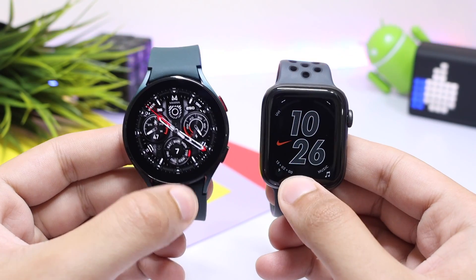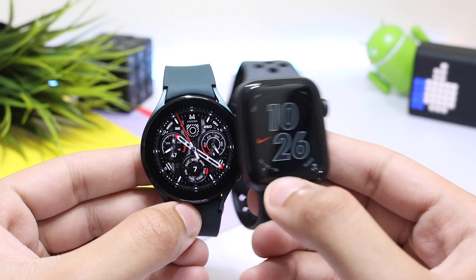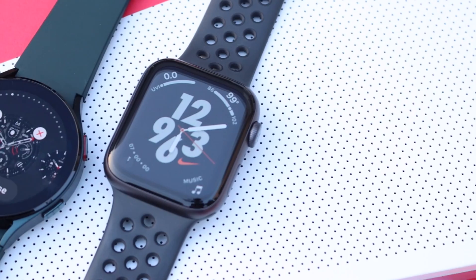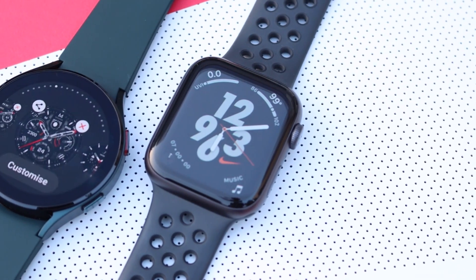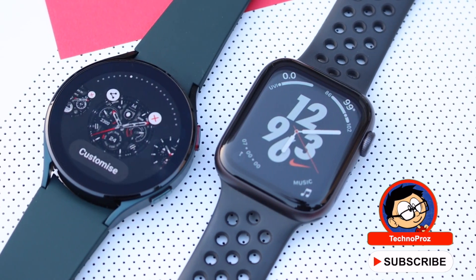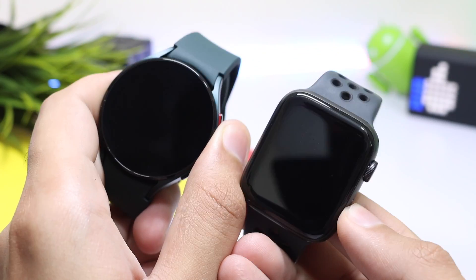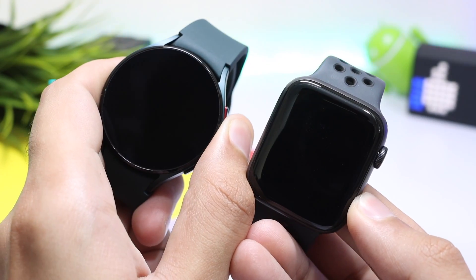Hey, what's up everyone! Today we are going to compare the latest Samsung Galaxy Watch 4 against the Apple Watch Series 6. We will talk about hardware features and price, and at the end I will give my personal opinion. But first, let's do a boot-up speed test — three, two, one, go!